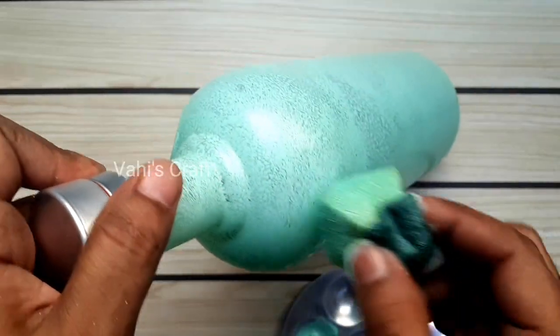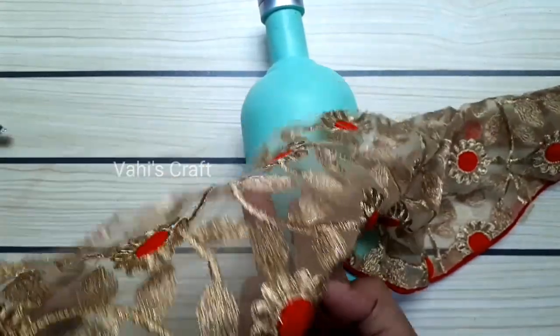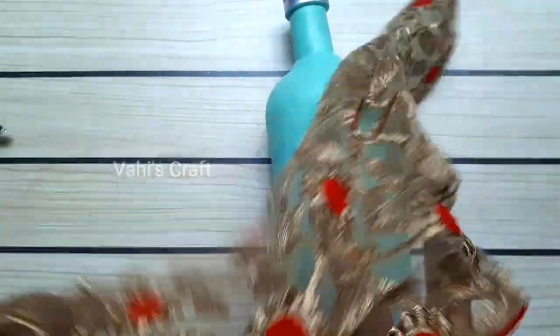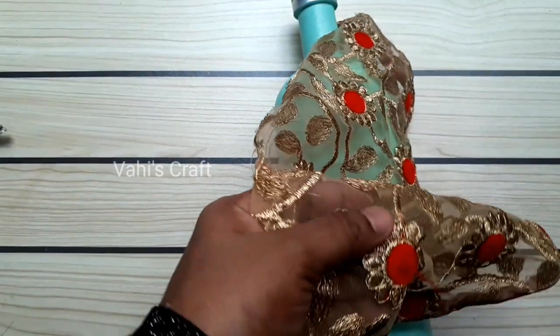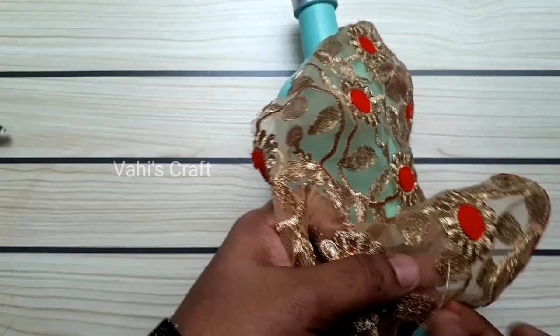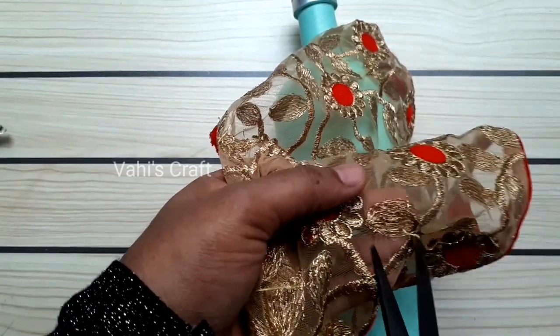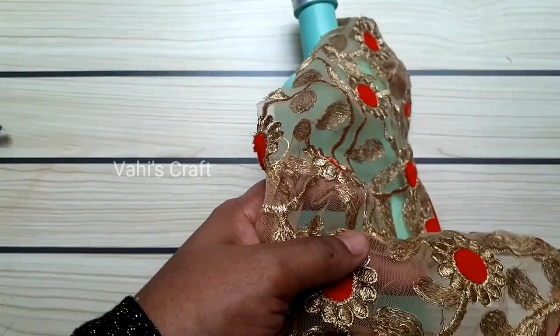We will paint this glass bottle. We will also put in the right yellow pieces. Only paper is used in the glass bottle. If the silver lining is dry, you can use this plastic or glass bottle. We can make the right red color.